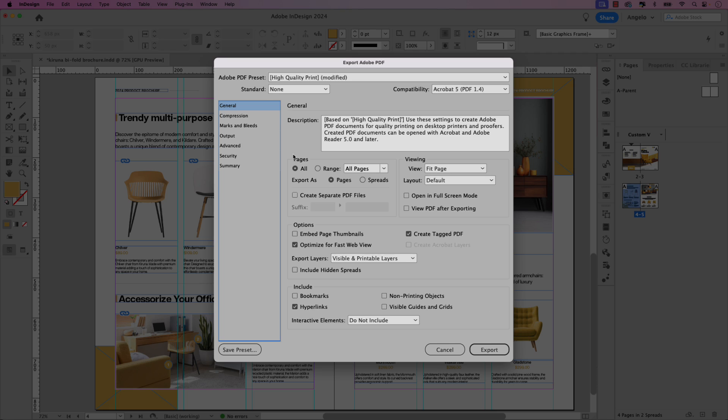Under the export options, under Pages, ensure that All is selected because we want to export all the pages in our document. Next to Export As, ensure that the Pages option is selected. Ensure that the Optimize for Fast Web View option is also checked. And if you have hyperlinks included in your document, ensure that that is also selected so the links are recognized not only in Adobe Express but also in Simple Booklet when we convert it to a digital flipbook.